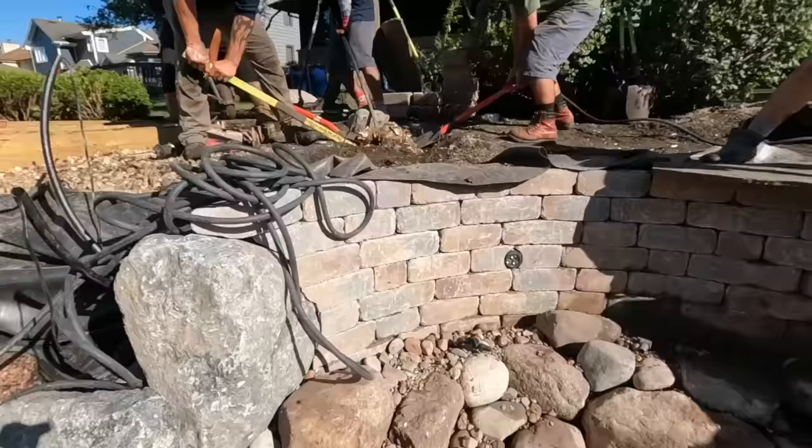Wrapping up the day — we made tremendous progress. We got two milestones done: one being the intake bay with 12 aqua blocks, and our pump vault sits right behind this rock here. Chris also managed to incorporate a pretty big fish cave with a nice light shining right out so we'll be able to see the fish when they're in there.